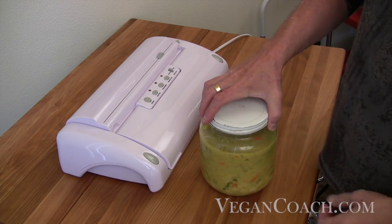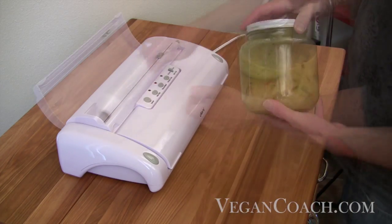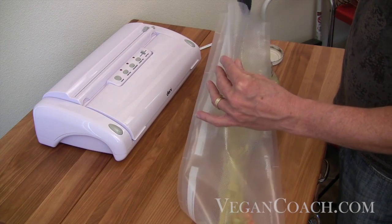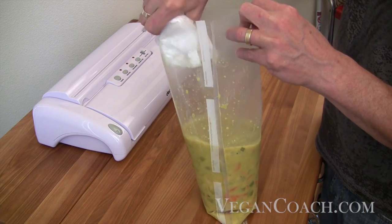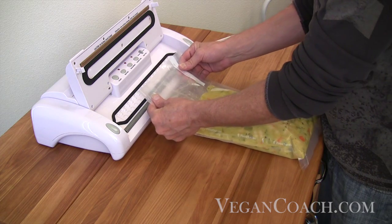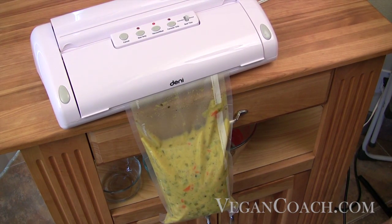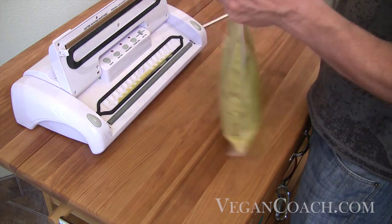Even watery foods like soup can be preserved for months. To do this, make a longer bag than normal, then carefully spoon the soup into the bag, avoiding contact with the top as much as possible. Be sure to wipe the open end dry for the sealer to create a good seal. Lock it in place, and as you vacuum, hang the bag over the edge of the countertop to keep the liquids down in the bag. Clean your sealer well if any liquid does make it into the vacuum chamber.